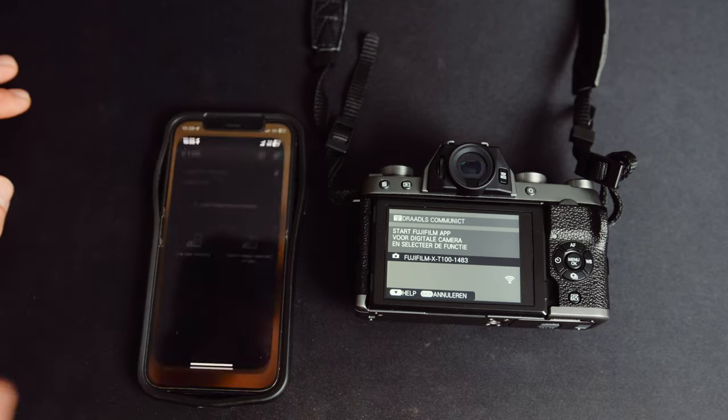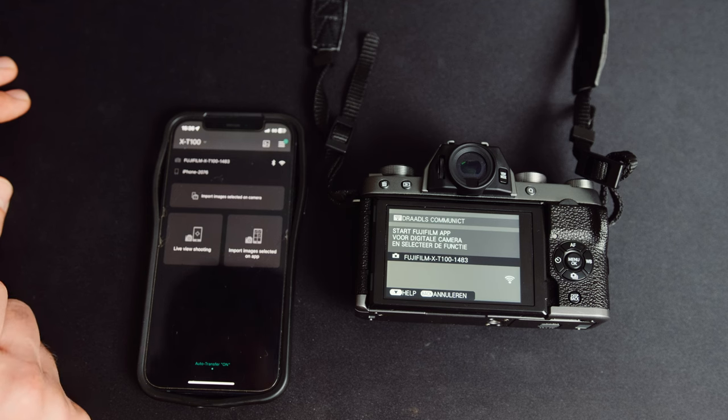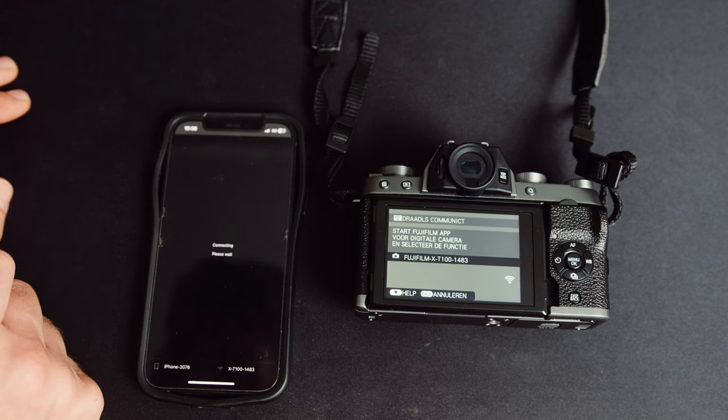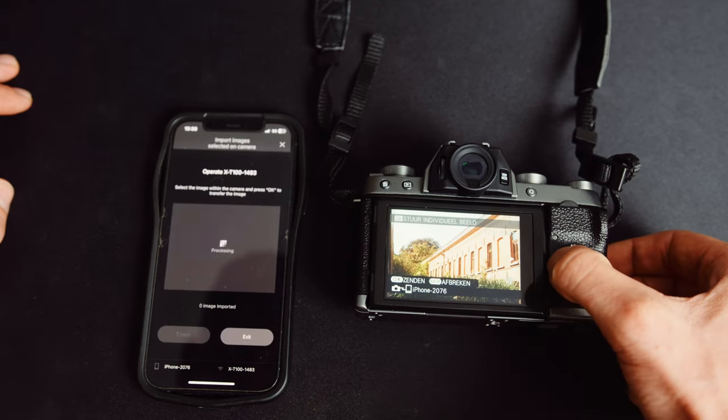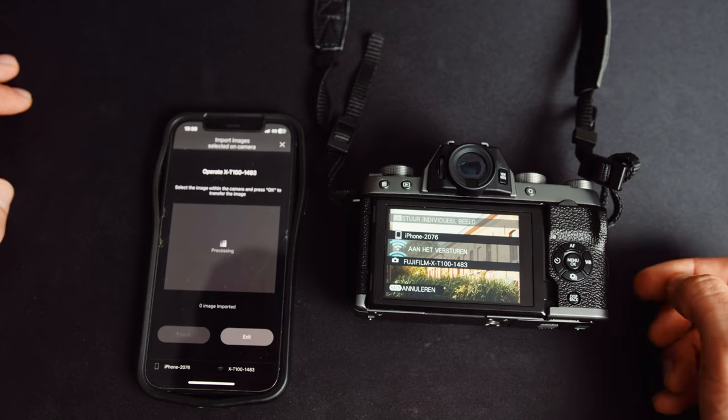It also has Bluetooth functionality so you can transfer photos to your smartphone. Unfortunately, it doesn't support the newest Fujifilm X app, so you have to use the older one, which can be quite frustrating — but it still does work.